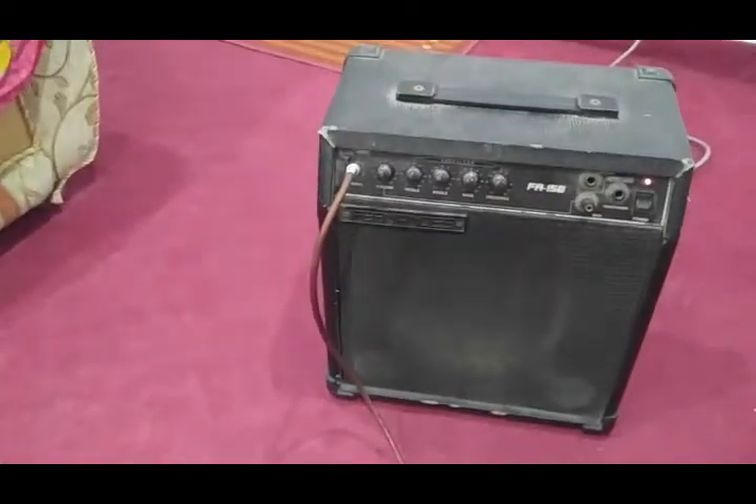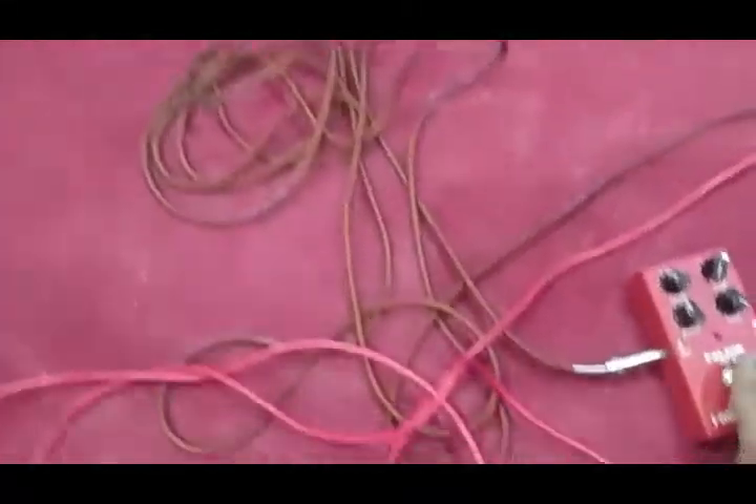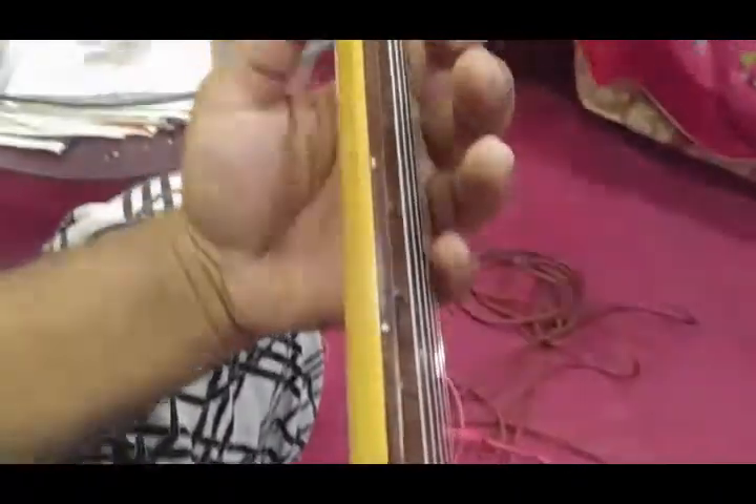I have connected my amplifier with the high gain pedal and with the guitar. Okay, now listen to it.